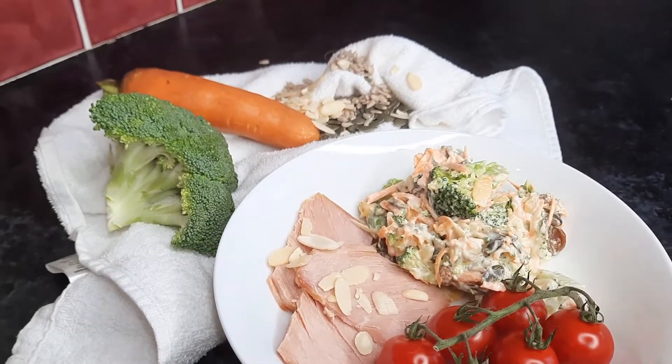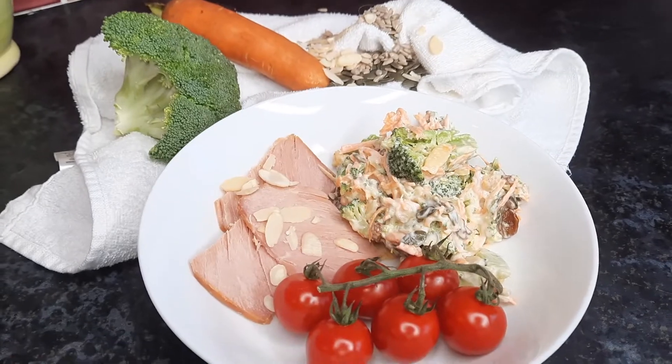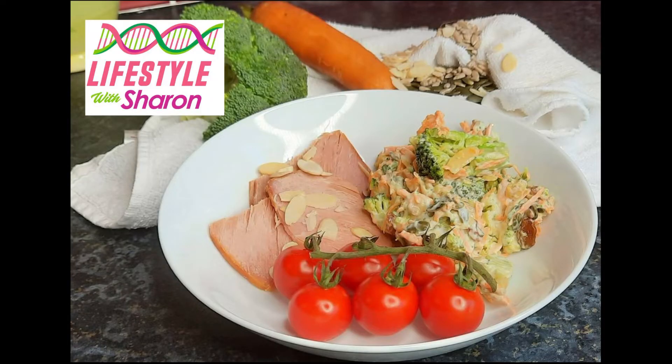I hope you've enjoyed learning how to make this broccoli salad. Don't forget to subscribe so you can see more lovely videos.